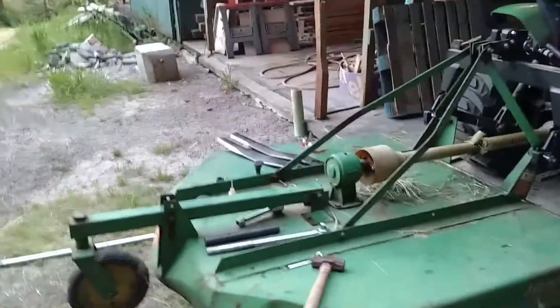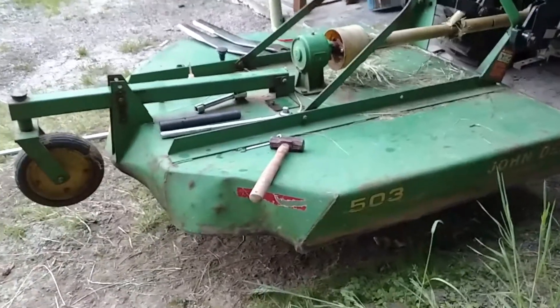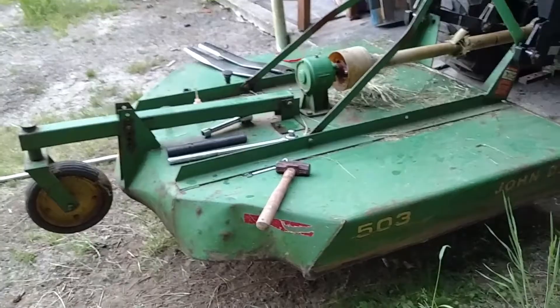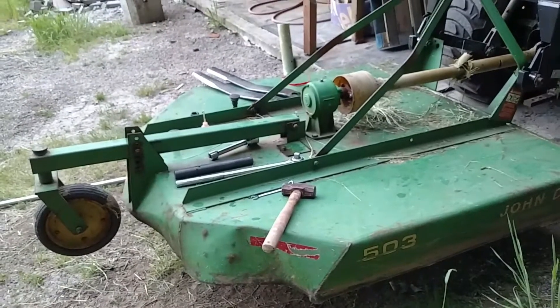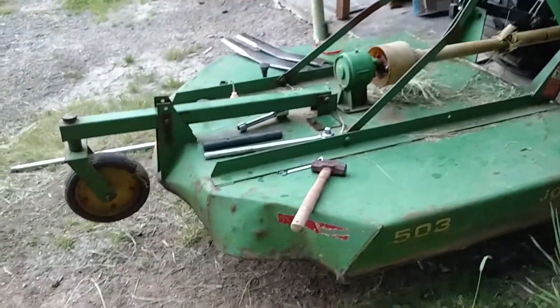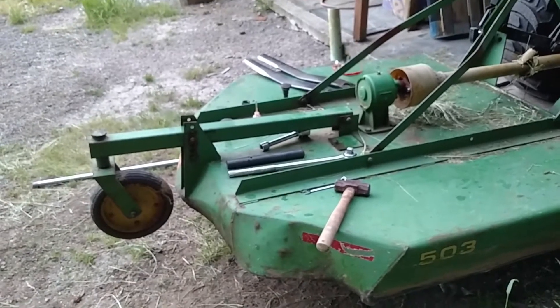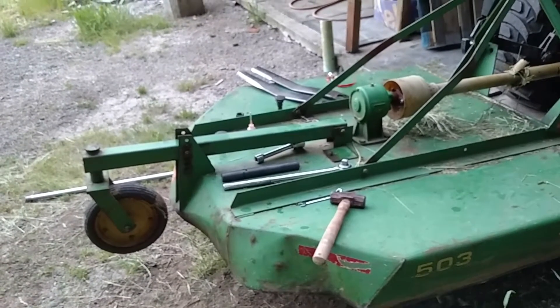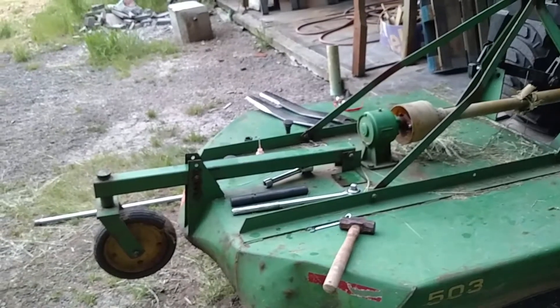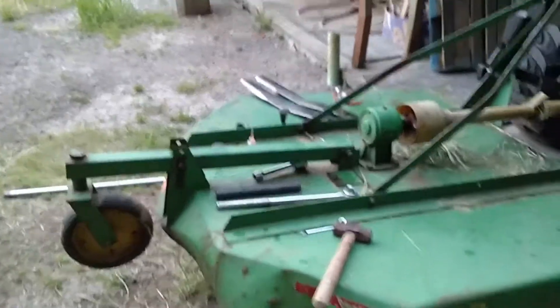This is a short video on how to sharpen your brush hog blades. You can tell this is a pretty tired old John Deere 503 five-foot brush hog on the back of my John Deere 3203. For those of you like me who are new to this, you may need some help figuring out how to get those blades off and how to sharpen them. It's actually pretty easy — let me show you quickly.